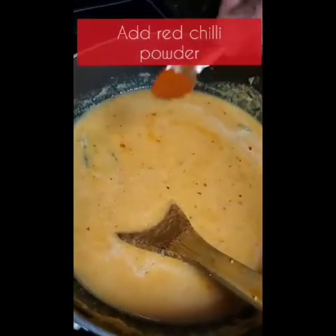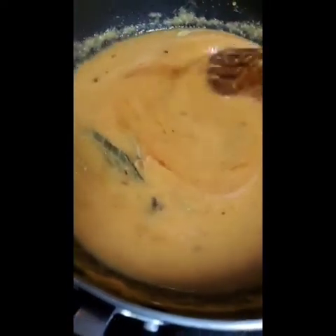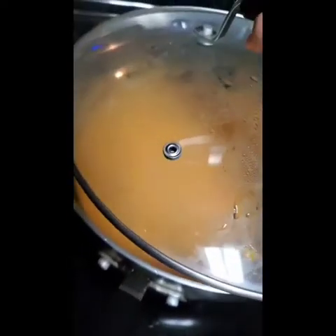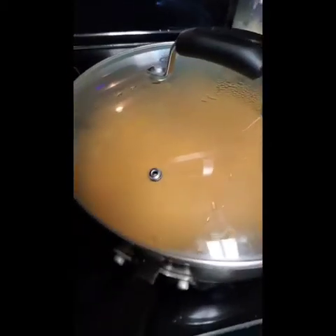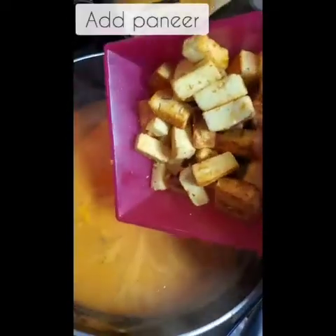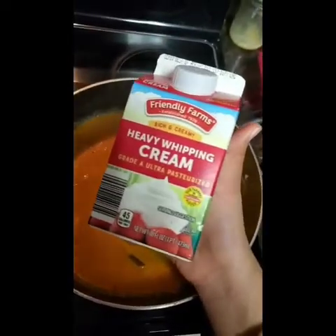Next, you want to add red chili powder just to give it that spice. Now you want to close your pan with a lid so then your gravy will be able to cook. Stir it around, add your paneer that we cooked before, mix that around, and add your heavy whipping cream.